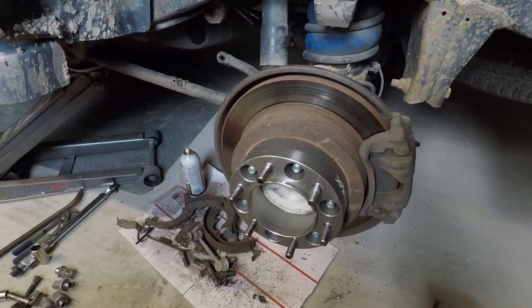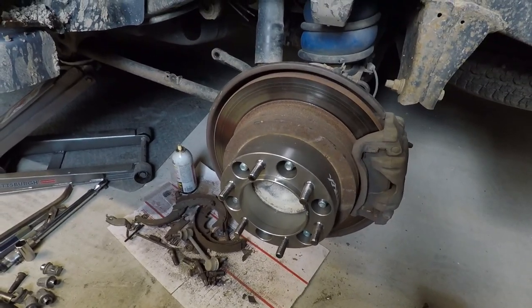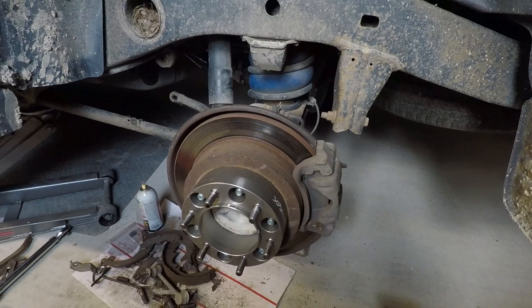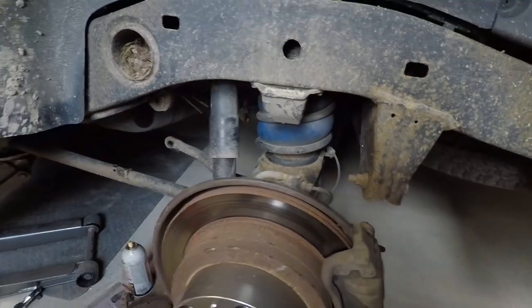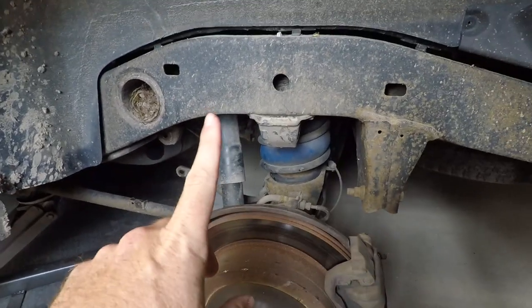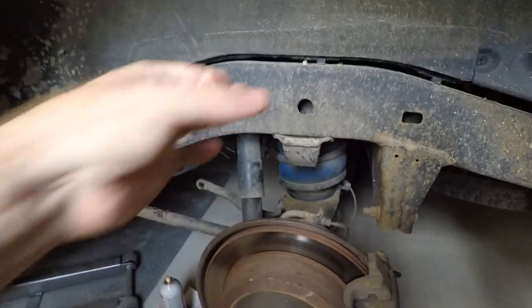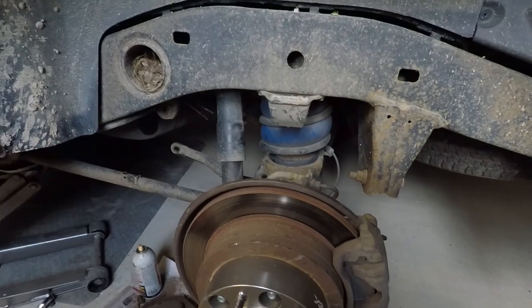We might go back and recheck them down the road since we Loctited them. We're pretty confident in it, but you still just never know. We're about four and a half to five hours into the first side here and it's not fun at all. On the rear shocks, at the very top there's a 17mm nut on top of the strut.